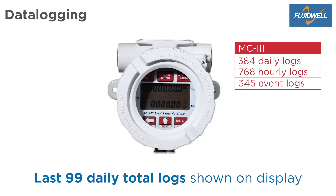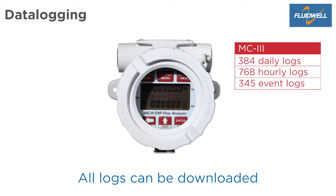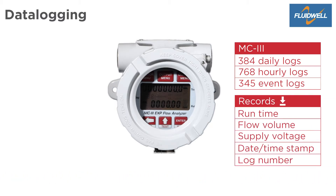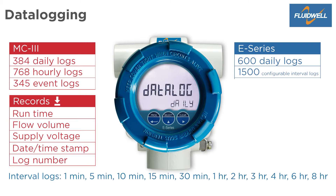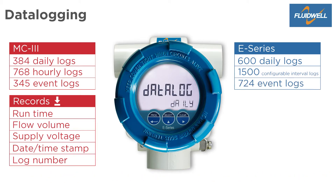Only the last 99 daily logs of the total counter can be shown on the display, but all logs can be downloaded with the software. Records contain the log number, date timestamp, flow volume, runtime, and supply voltage. The E-Series provides 600 daily logs, and 1,500 interval logs from which the interval time can be set from 1 minute up to 8 hours, and 724 event logs.